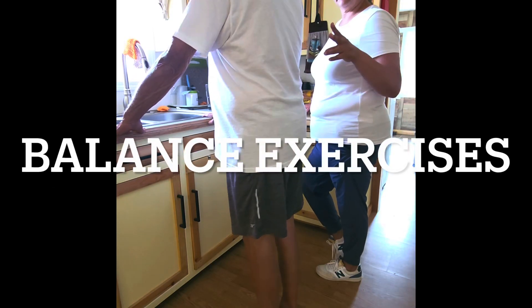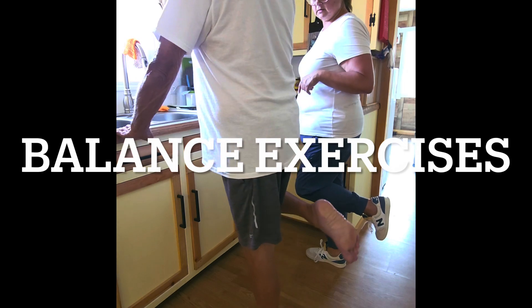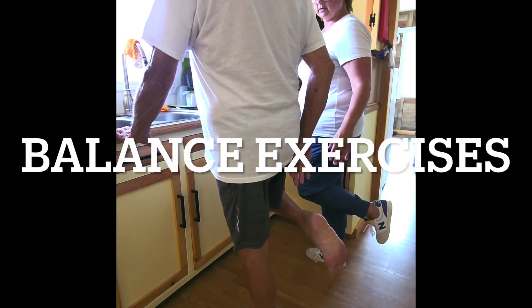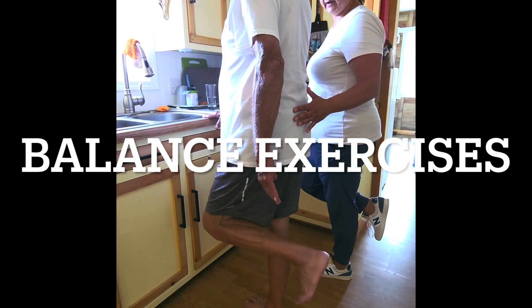Stand at the counter with two hands on it. Lift one foot up in the air and try to let go with one hand. Hold it up in the air and count to ten. Then try it on the other side — hold it up in the air for a count of ten.